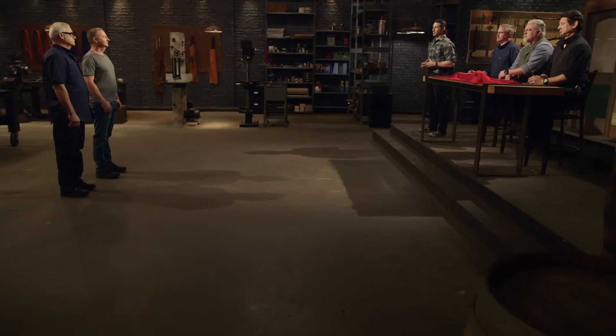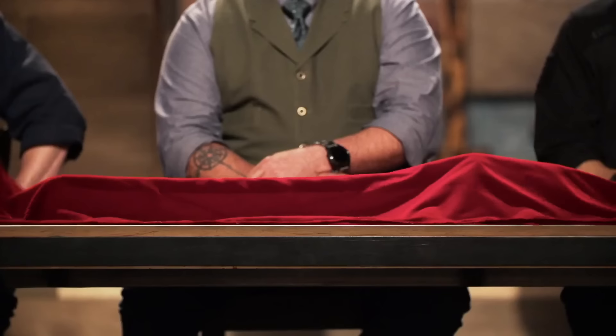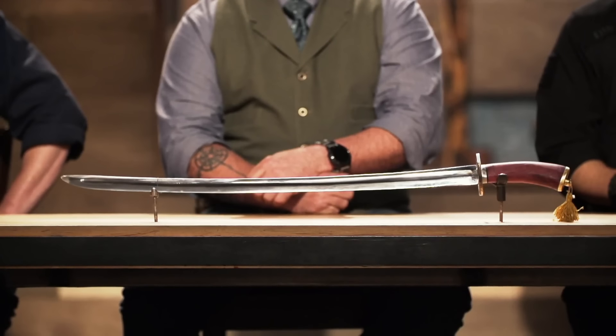Peter, Everett, congratulations. You fellas have made it into the third round of this competition. When you came here, we had you make signature blades in your signature style. That's not going to happen at your home forges. Instead, you'll be making one of these — Genghis Khan's sword. Good luck. We'll see you in four days. Bring your A game.